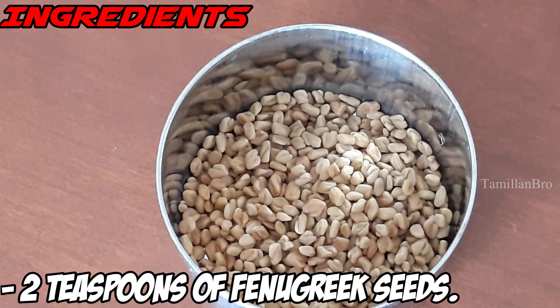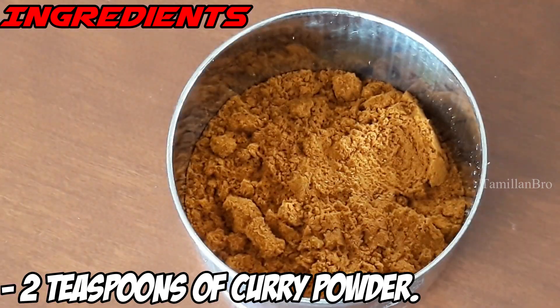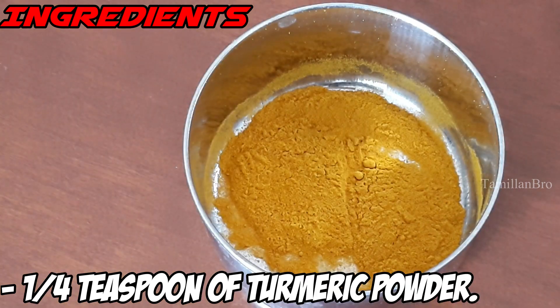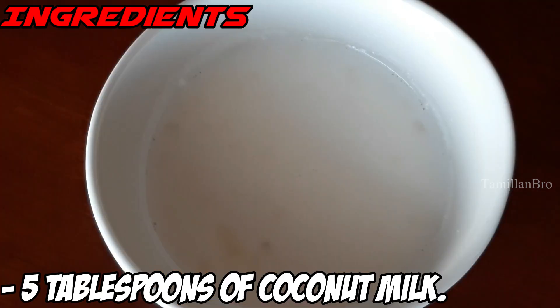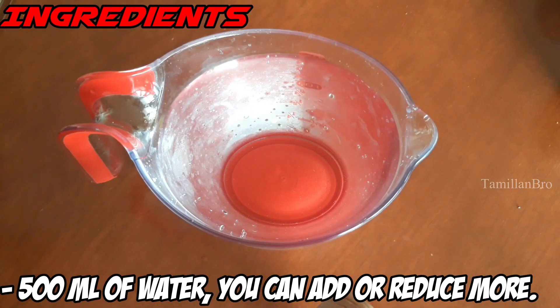For the dry spices we have: a quarter teaspoon of mustard seeds, one teaspoon of feno seeds, two teaspoons of fenugreek seeds, one tablespoon of cumin seed powder, two teaspoons of curry powder, a quarter teaspoon of turmeric powder, and salt as required. We're also using five tablespoons of coconut milk, five tablespoons of sesame oil, and 500 milliliters of water.